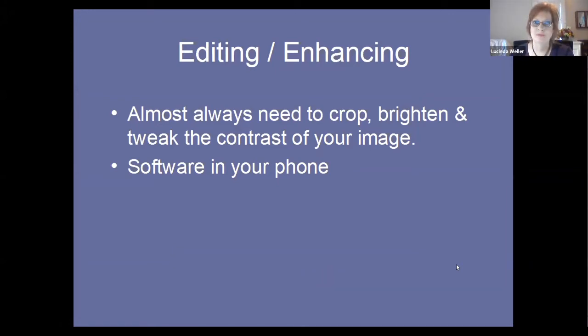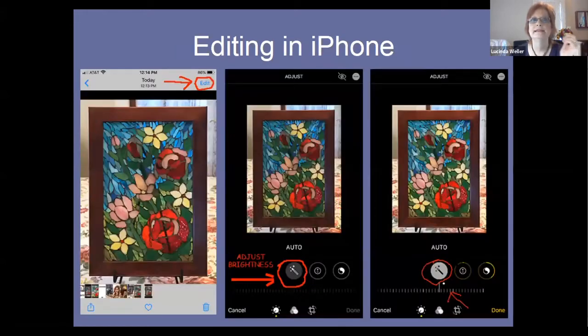Once you've captured your images, you almost always need to crop, brighten, and tweak the contrast. You can do this using the software in your phone. I own an iPhone; for Android, you can probably find a YouTube video to help. First, choose the image you'd like to enhance, tap your image, and a menu will come up that says 'Edit.' Tap Edit and you get this screen — touch the magic wand icon and it will help you adjust your brightness. Move the bar with your finger to tweak the brightness. See how the one on the right is a little brighter than the one in the middle.